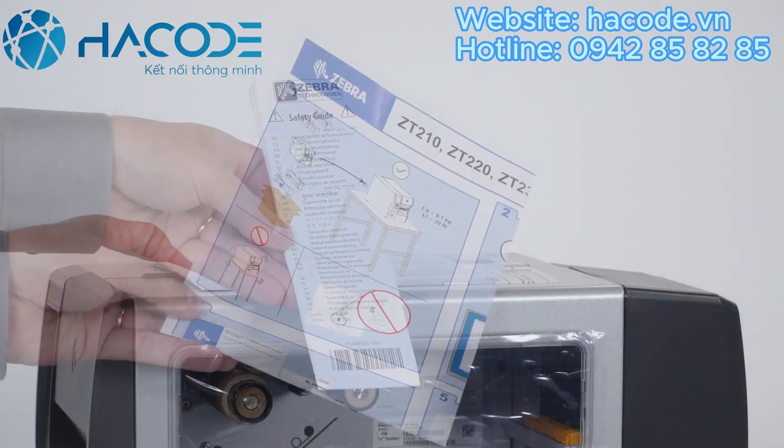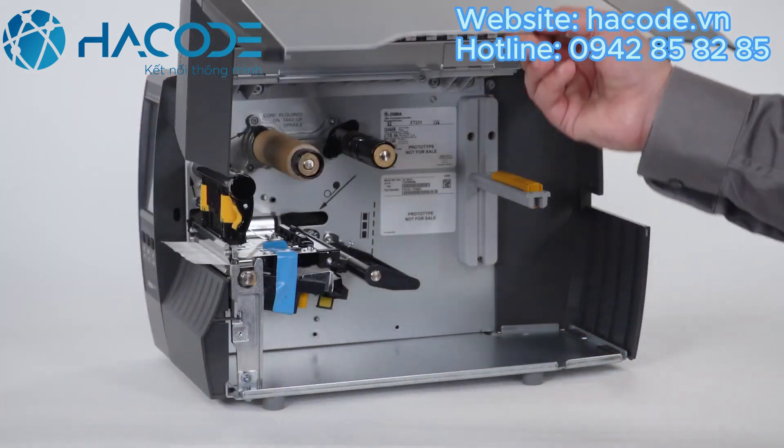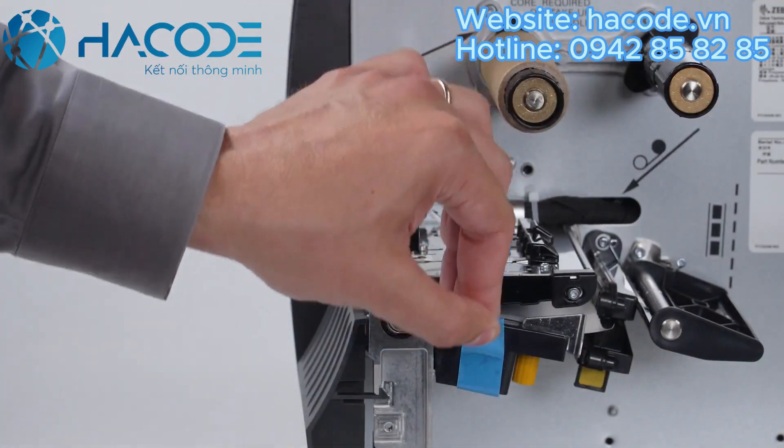Remove the documentation pack. Remove the protective film. Open the media door and remove the protective tape.